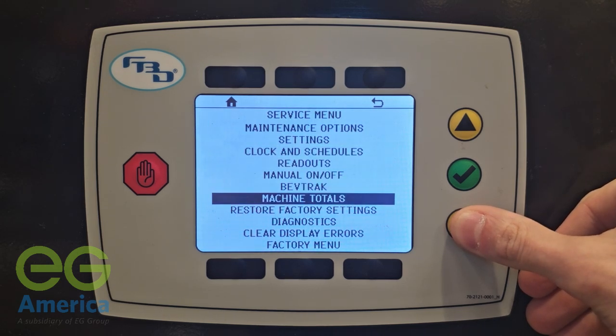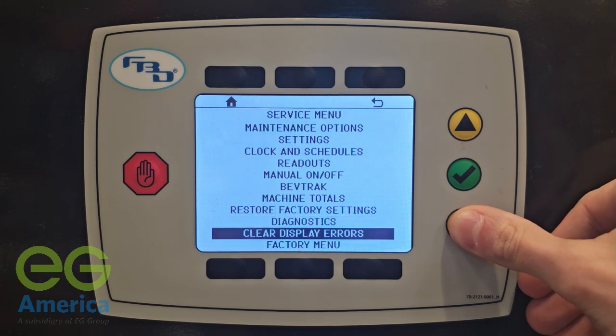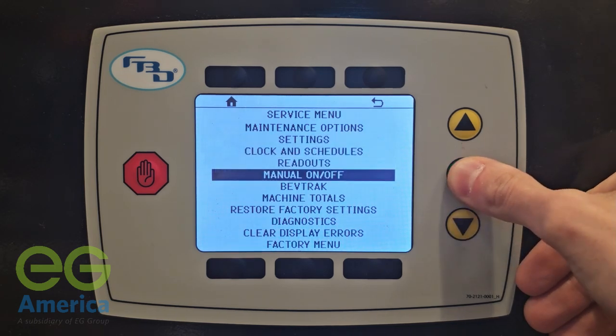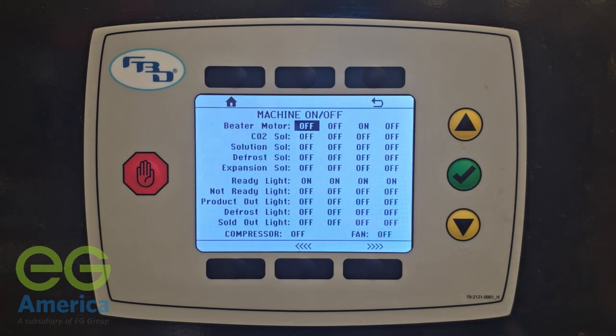The most used option will be the manual on-off selection. Scroll down to that option and select it using the green checkmark. This menu shows every component that can be energized.